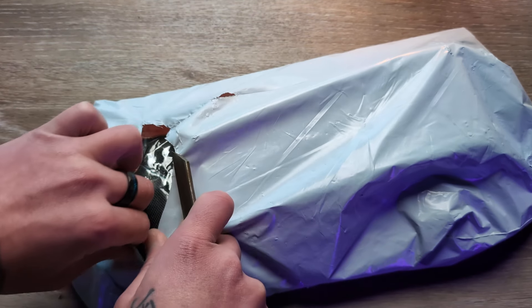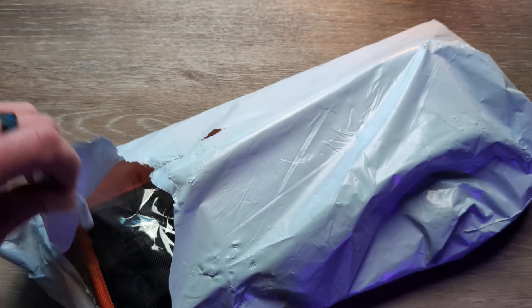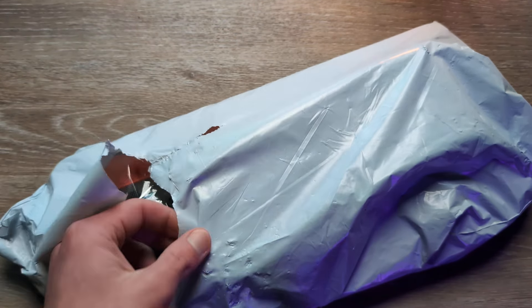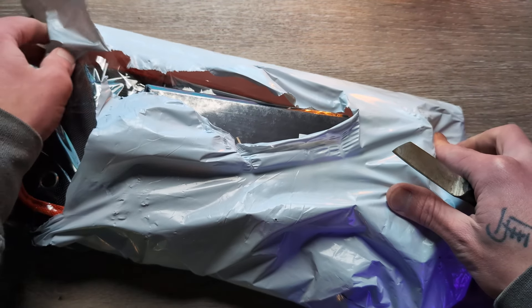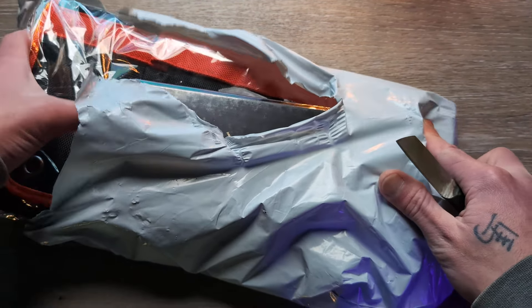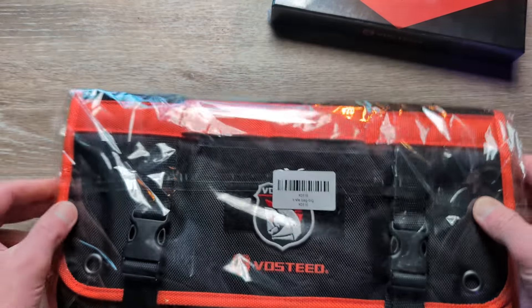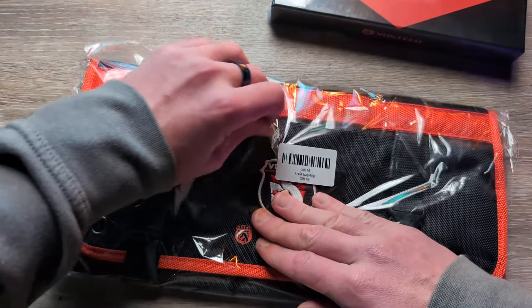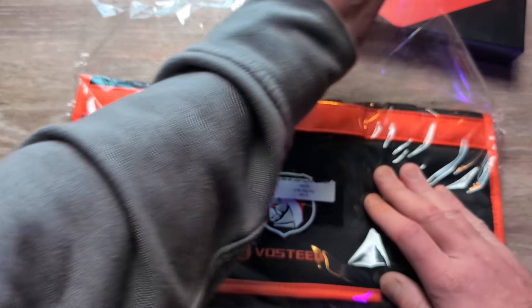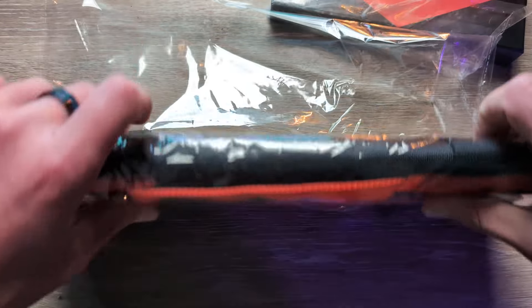Welcome back to the channel, everyone. Thank you for stopping in today. We have an exciting unboxing to get into coming in from Vosteed Knives. Massive shout out to them for sending this in for us to take a look at. Make sure you are subscribed here to the channel. I release daily knife and EDC content — hit that thumbs up button for me. That really helps push these videos out there. Let everyone know what you are carrying in your pockets today down in the comments. Love seeing what you guys have for your EDC.